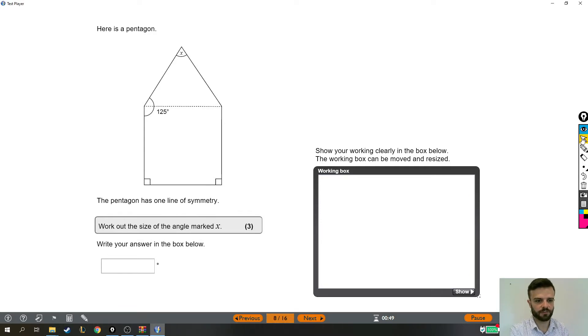This functional skills question requires us to work with some angles. I'm just going to make a couple of notes before we start. Angles in a triangle add up to 180 degrees. And that's probably all we need for now.